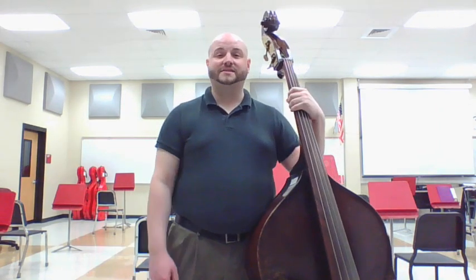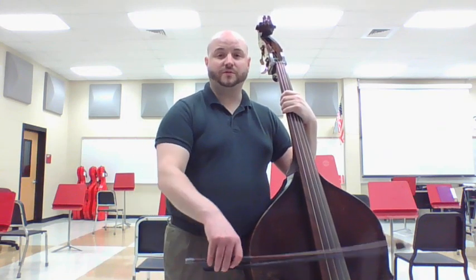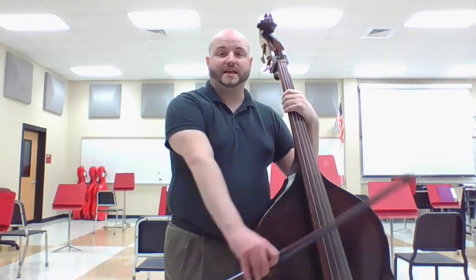Very nice, and good job with the bow. Remember to double check yourself that you're moving from your elbow — leading from your elbow — and your shoulder just follows behind. We're not bowing like this, but rather like this with our elbow, just to remind you of that. Good luck, and I look forward to seeing you in your next lesson.